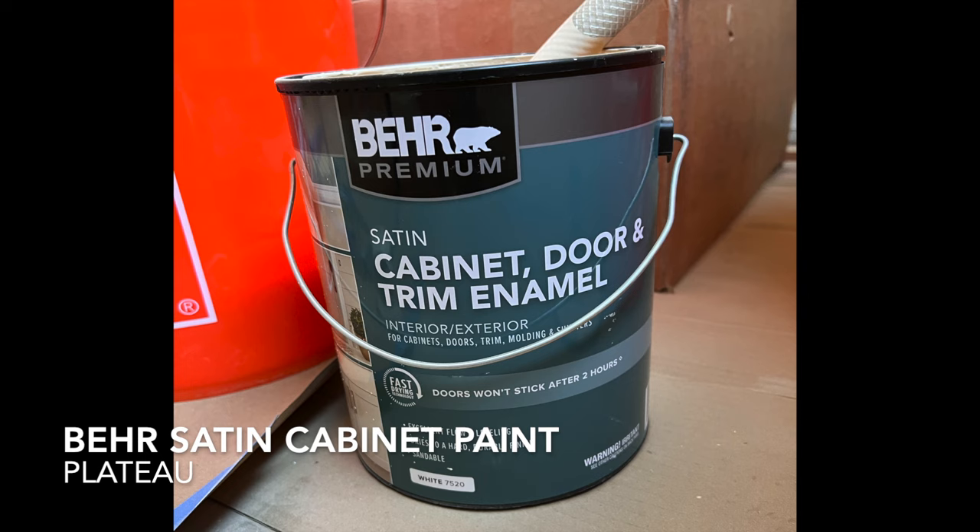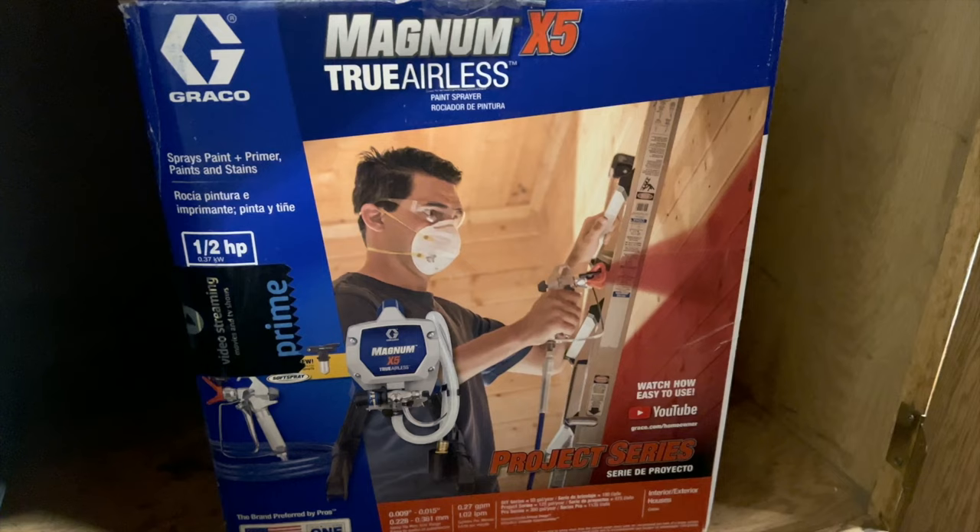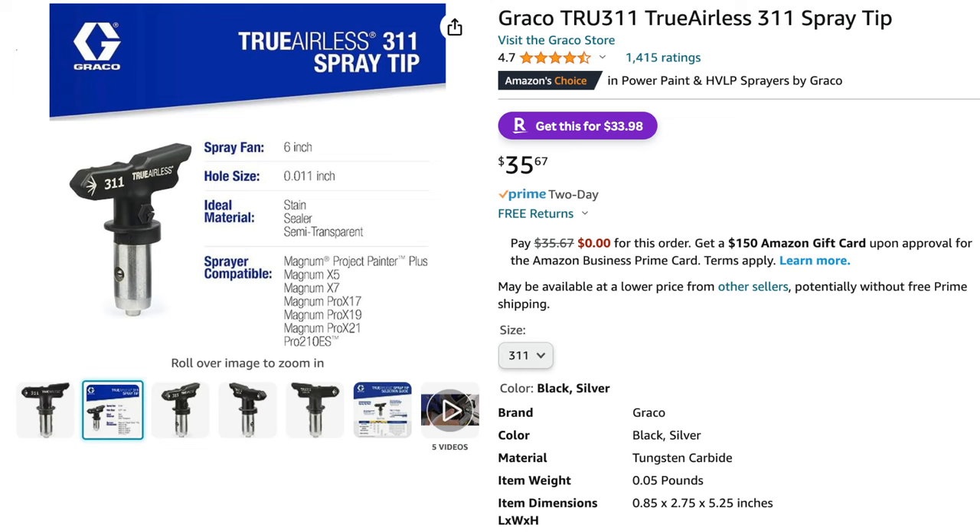After the primer coat has fully dried, it's time to paint with a cabinet enamel paint. I chose a satin finish because it's durable without looking too shiny or outdated. The color I picked was Behr's Plateau. I'm also using a heavy-duty paint sprayer to apply the paint because I wanted an ultra-smooth, professional finish. You'll also want to get the TrueAirless 311 spray tip.